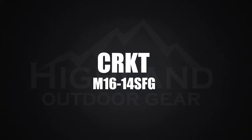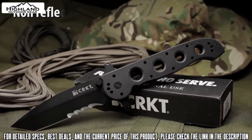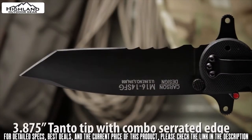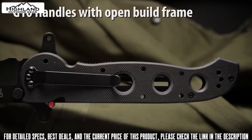The M16-14 SFG, designed by Kit Carson, has a high-carbon stainless steel blade with a non-reflective black titanium nitride finish. The 3.875-inch dual grind blade has a tanto tip, which is excellent for penetration, and exclusive patented VEF serrations which offer exceptional cutting of fibrous materials.